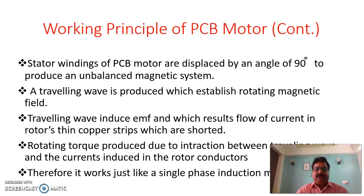The stator windings have a specific arrangement: these windings are displaced by an angle of 90 degrees. The purpose of this displacement is to produce an unbalanced magnetic system. A traveling wave is produced which establishes a rotating magnetic field. This traveling wave induces an EMF, and this EMF ensures the flow of current in the rotor windings. The rotor windings are basically thin copper strips which are short-circuited. So the traveling wave induces EMF which results in flow of current in the rotor's short-circuited copper strips.